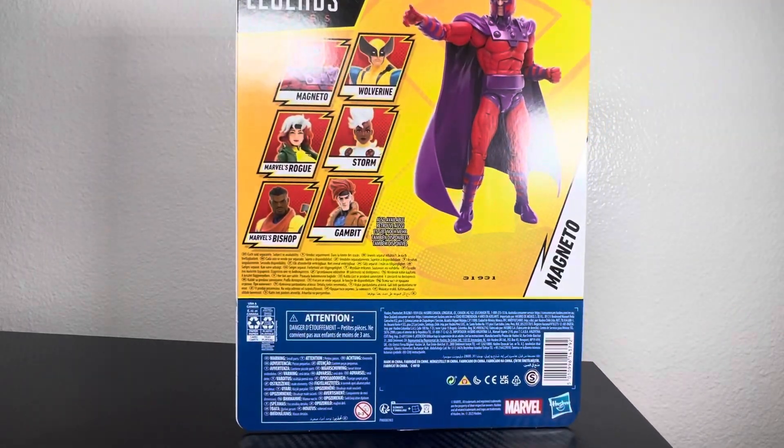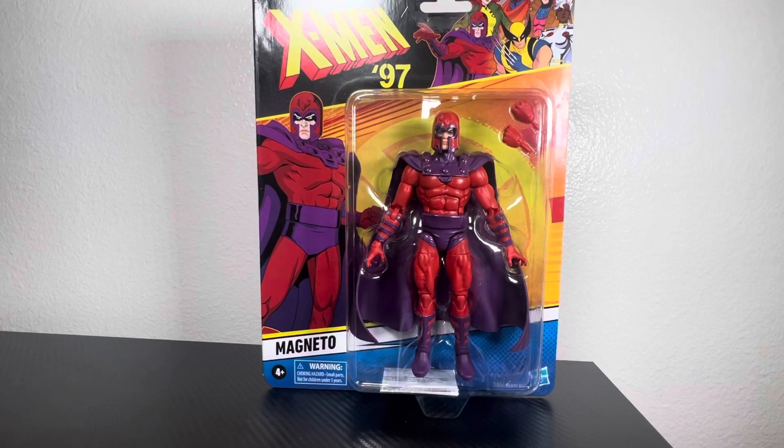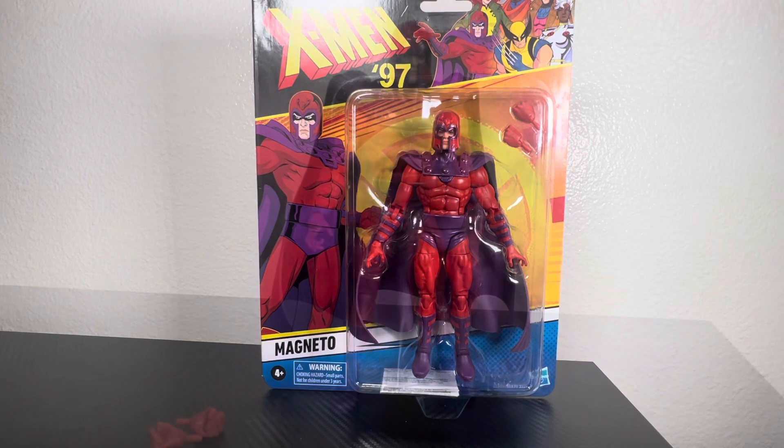So here it is — Marvel Legends Series. I was hoping to find Wolverine, but Wolverine and Bishop were completely gone — the shelf was completely empty. There were two Magnetos left and all I needed was one. I don't believe in buying more than one unless it's something dear to my childhood nostalgia — I'll leave it for someone else who might need it. Today: Magneto unboxing!